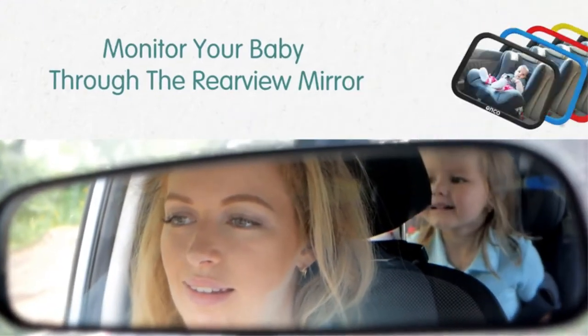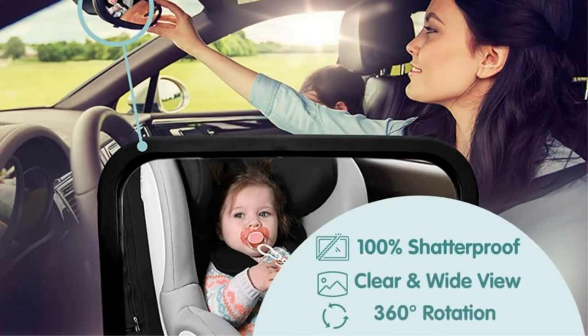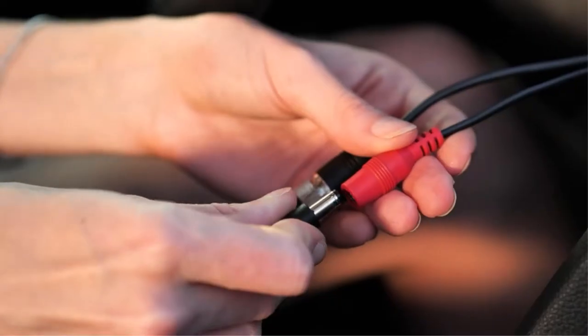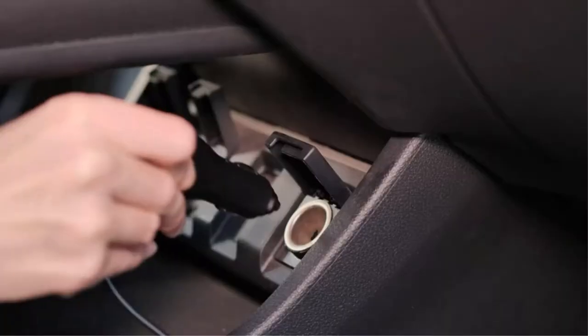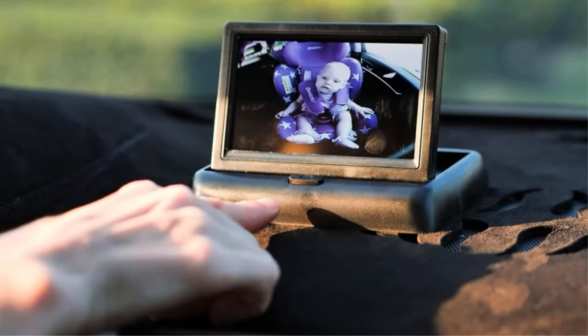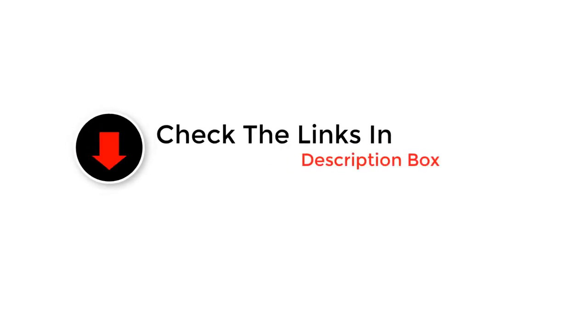Keeping an eye on your baby can be challenging if you're driving. All infants should ride in a rear-facing car seat for as long as possible to protect their heads, necks and spines in the event of a crash. However, a rear-facing seat makes it tough to see your baby in the backseat. In this review, discover the advantages of a backseat baby mirror, learn how to attach one to a headrest, and find out what sets certain backseat baby mirrors apart.